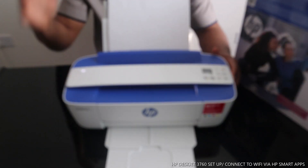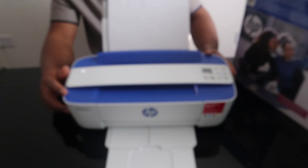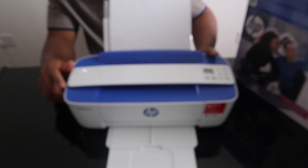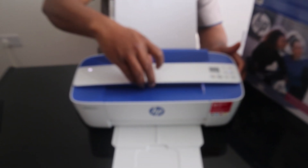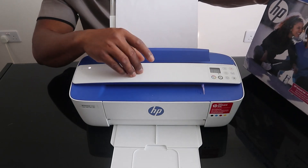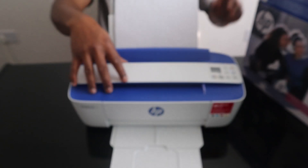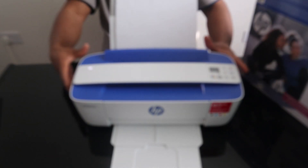Hey guys, greetings! Welcome to Vanilla TV. This is the HP DeskJet 3760. With this printer you can do a lot — it's wireless and you can print, scan, copy, and also get your instant ink sent to your home address, but you need to register it first.